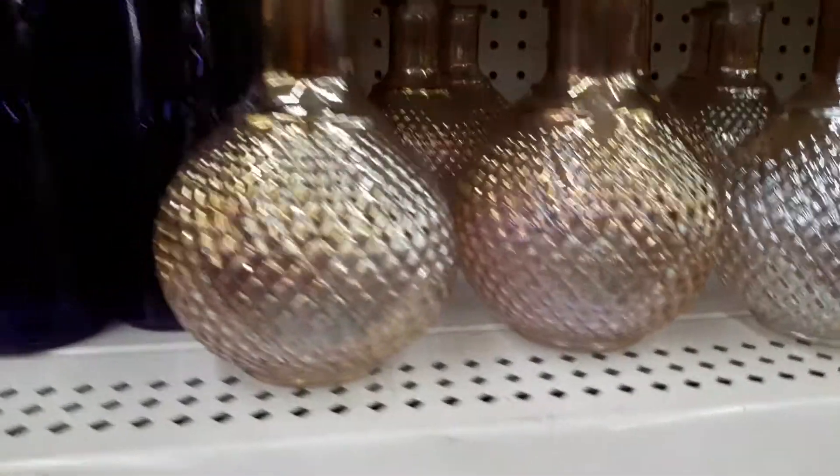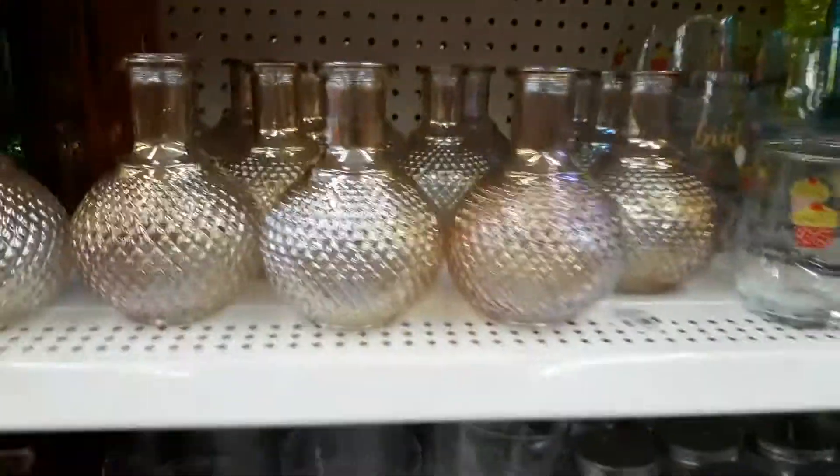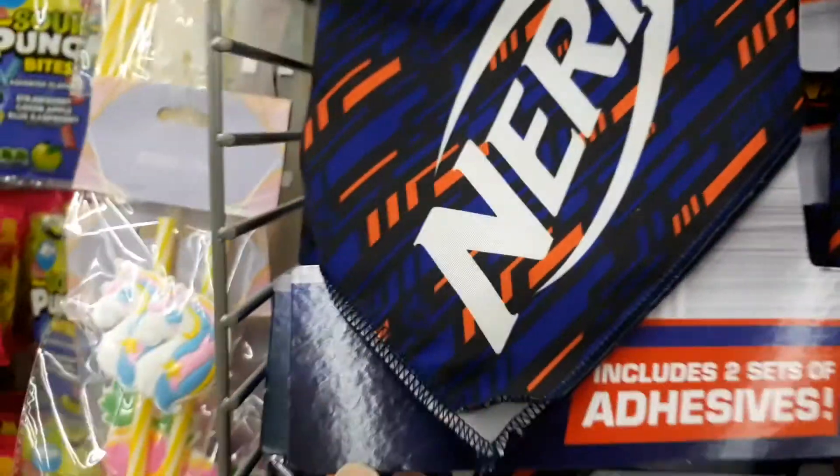These are effervescent vases — really cute. I've seen these in here before.